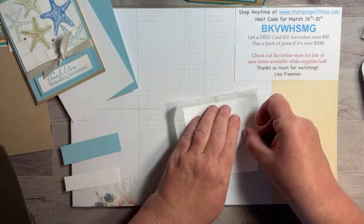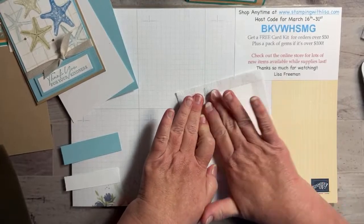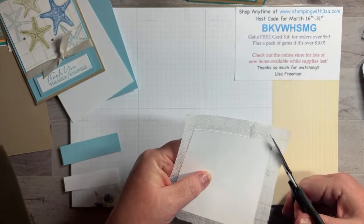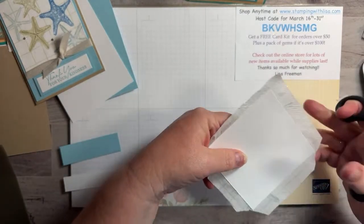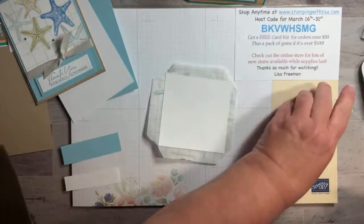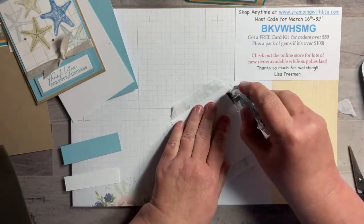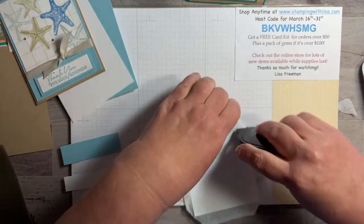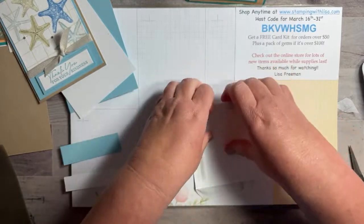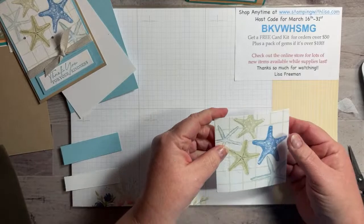I'm going to put the napkin a little bit up — I'd rather have that placement. Give it a good press to get all the wrinkles out, then cut those corners. You don't have to be really precise — it just helps it fold over. Put a little bit of adhesive on the edges to fold them over, pull it really tight when you fold so it doesn't wrinkle on the other side, and there you go — that's the second napkin piece done.